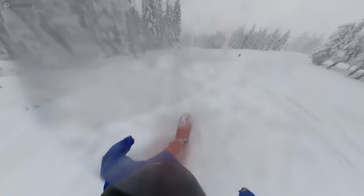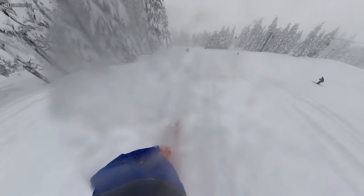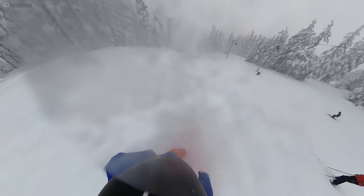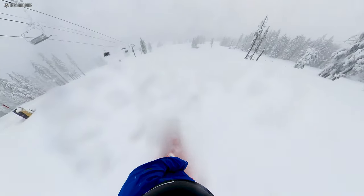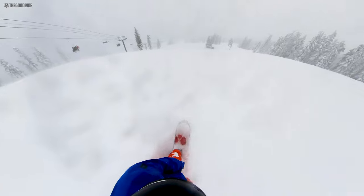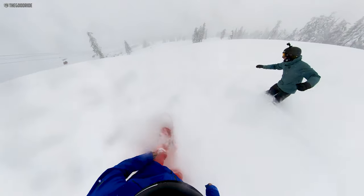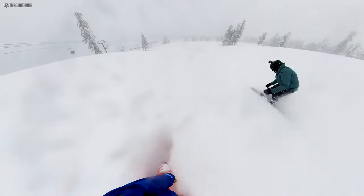It's just a really amazing, easy floating powder board that was right there — almost there — with my 158 Capita Spring Break Powder Pill that I tested on the same day. And just as good as the 4807, which is a great powder board as well, just much longer and a little narrower. It just does a lot of things really well. You can back-foot carve groomers and you can ride powder.